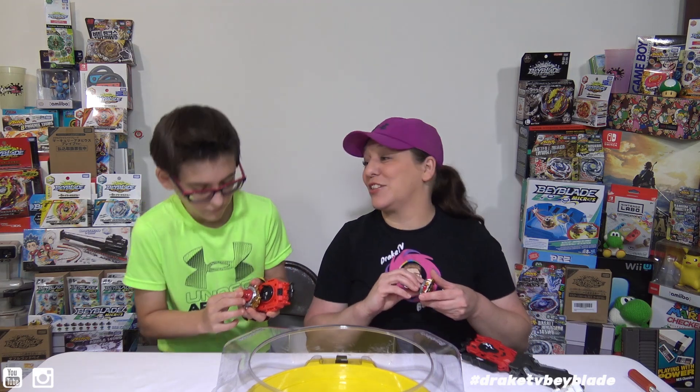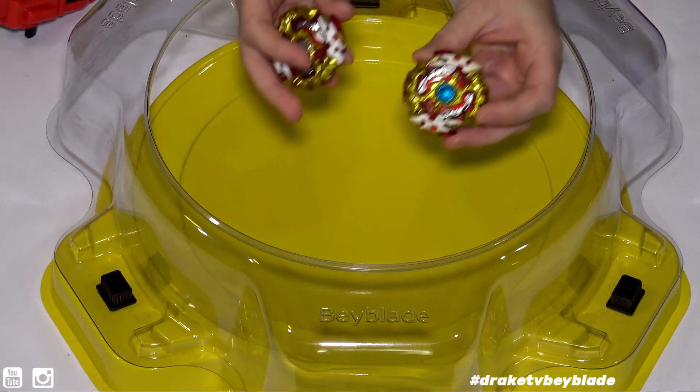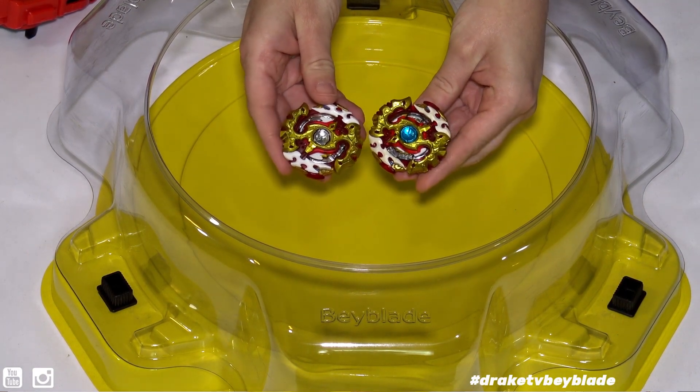I still really like Switch Strike bays though — it's a nice looking bay. Let's put them up here so they can see both of them. If you like this unboxing and battles, be sure to give us a thumbs up, subscribe, and hit the bell. Bye guys!